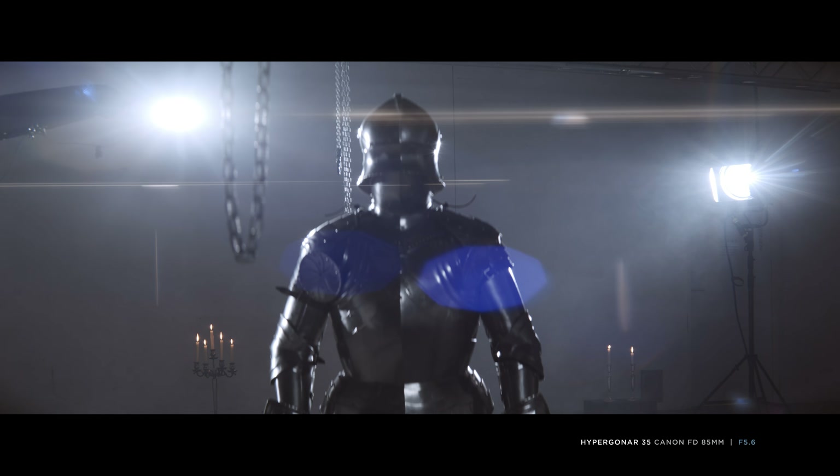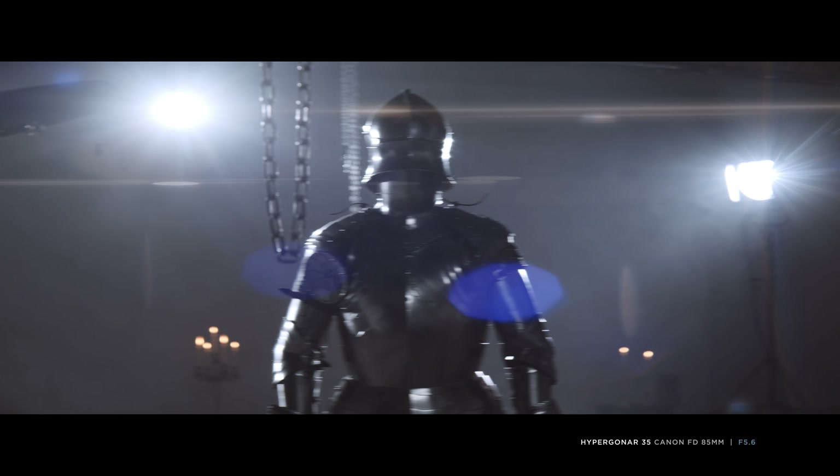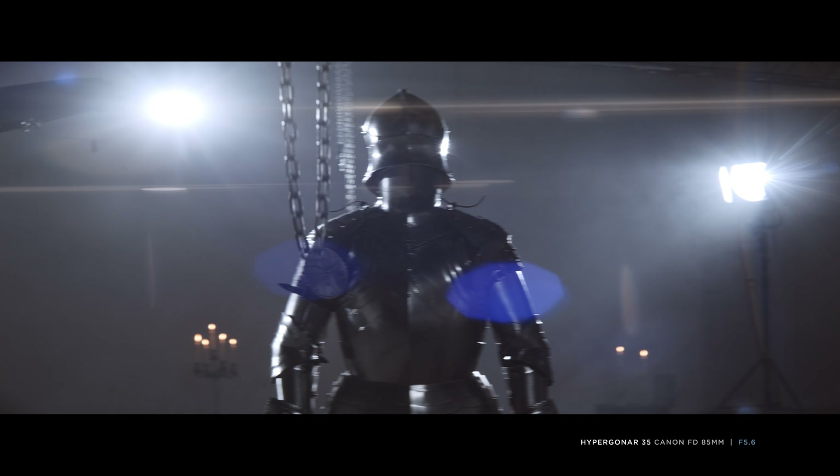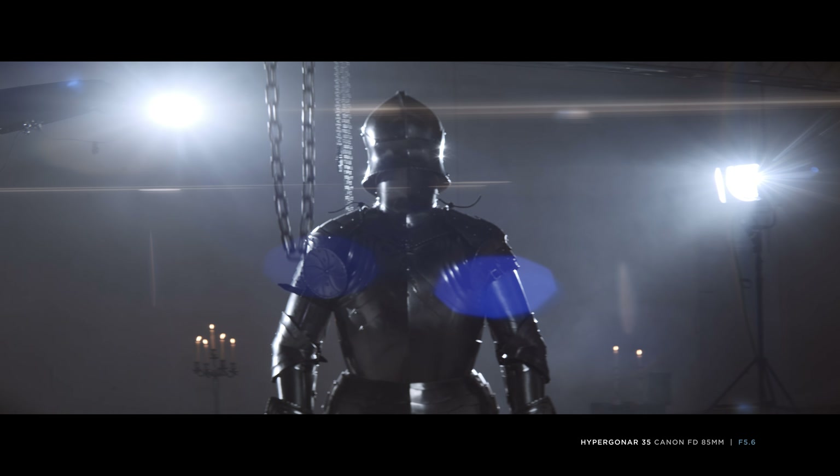This example also shows what happens if you focus your taking lens and anamorphic block the wrong way — your bokeh shows a horizontal stretch. With this weak setup, even changing the aperture causes visible wiggle.